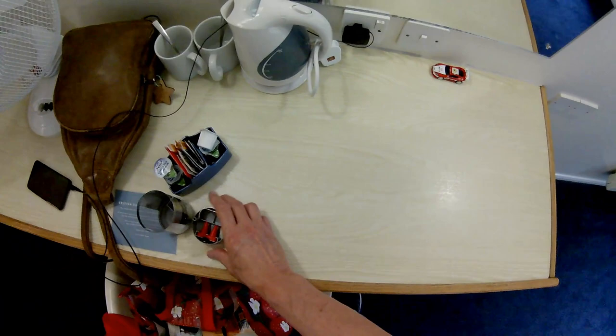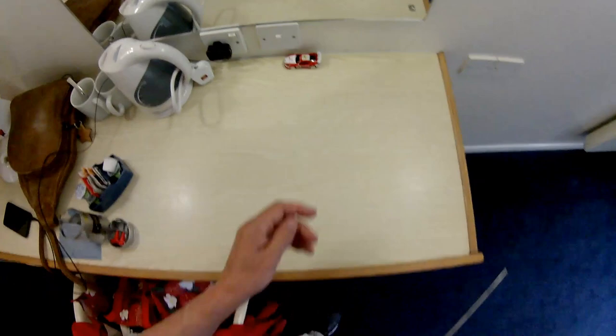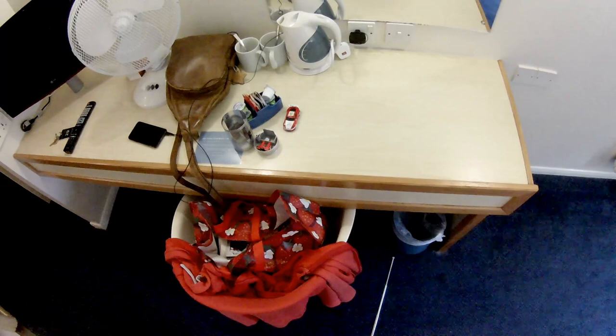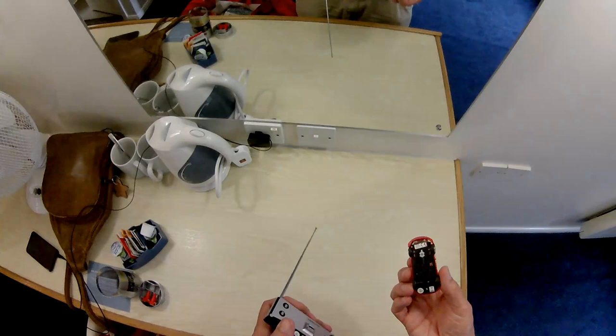Let's see if it can actually do a full circle. I need just a little bit more space than we've got to do it on there. It's running down. I'll assume we turn it off — I could always read the instructions.